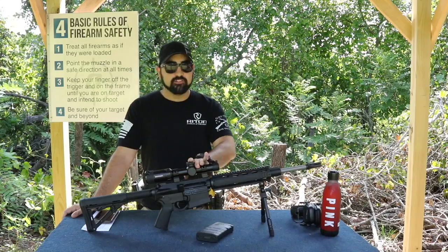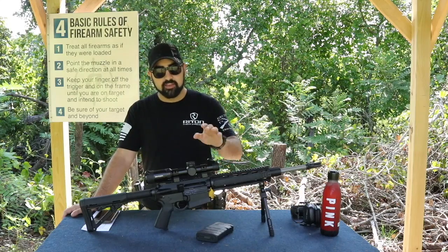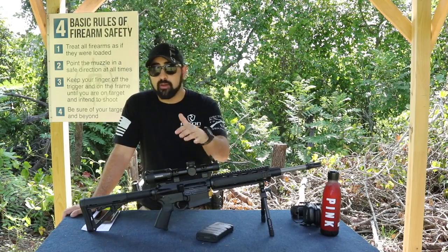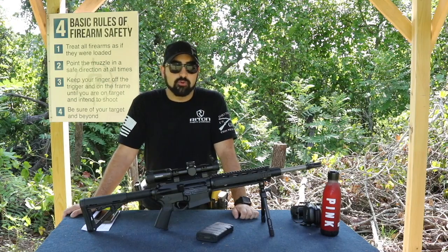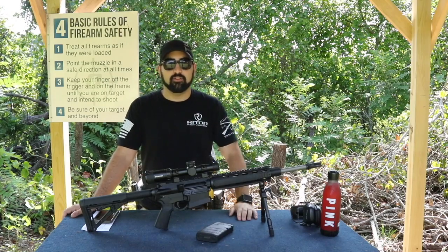I'm not going to say that my decision to order the wrong scope is any way a bad thing about the company or about the particular scope that I have on here. Honestly, the 5 power is probably enough — it probably works perfectly for the only applications that I'm using it for. But if you want something a little extra, you've got to pay a little extra.